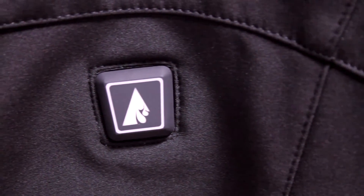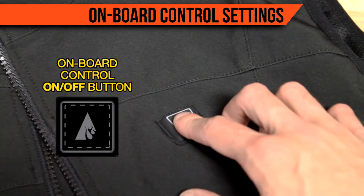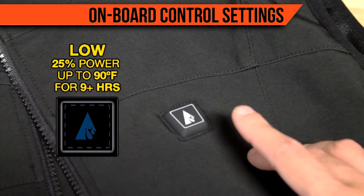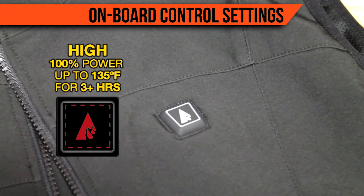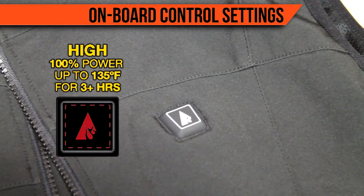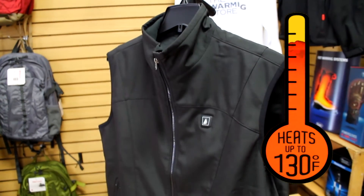After a few moments, you may use the button to control your preferred heat setting. Low power is blue and gives up to 9 hours of heat. Medium power is white and gives up to 5 hours of heat. And the highest power is red, which gives up to 3 hours of heat. The highest setting goes up to 130 degrees Fahrenheit.